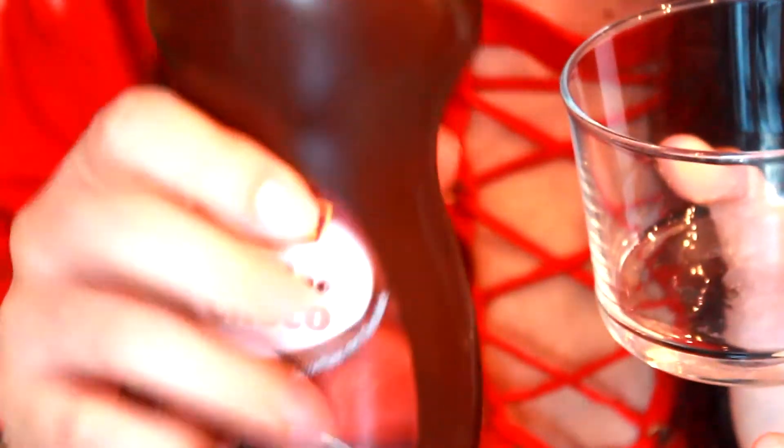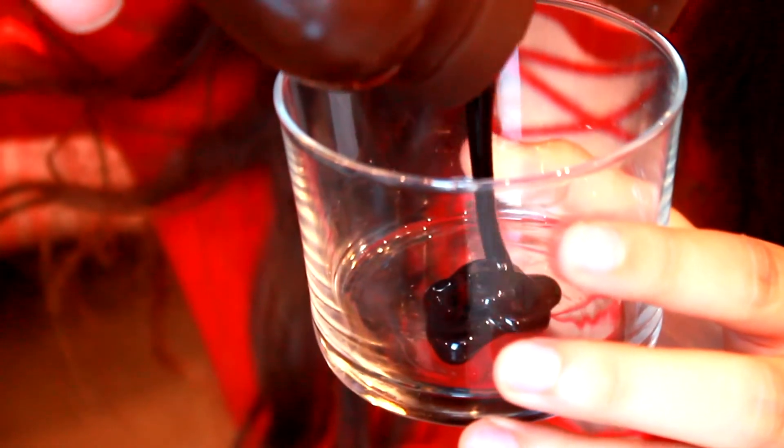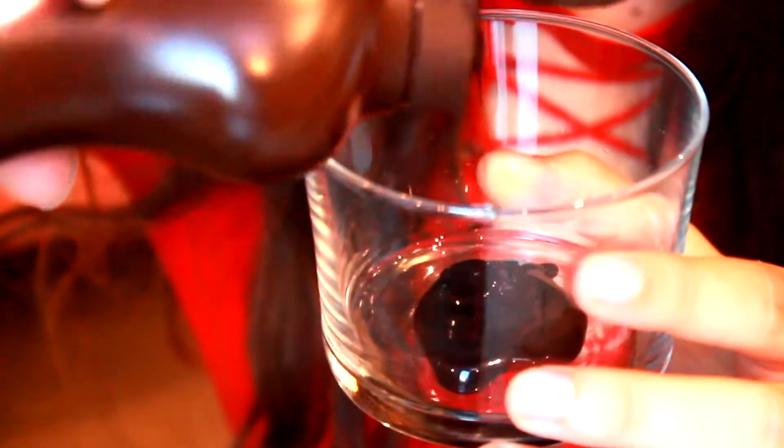Here is my glass. I'm just going to take my chocolate and put it into the glass. I'm just going to make a small amount because I don't need a lot of fake blood right now. As you can see, it's really a dark brown, like chocolate.